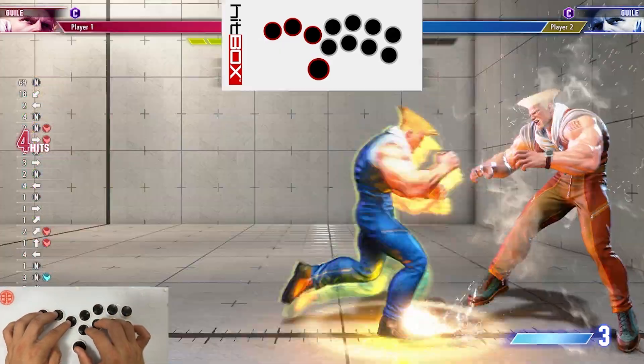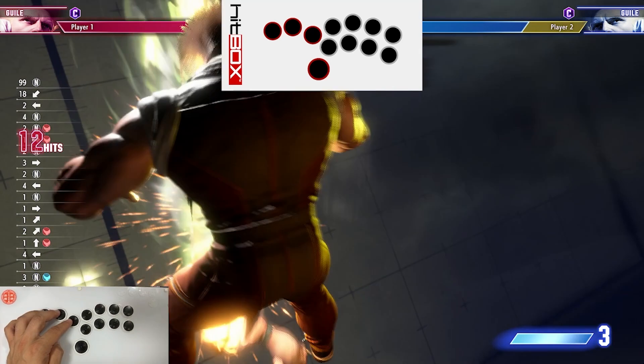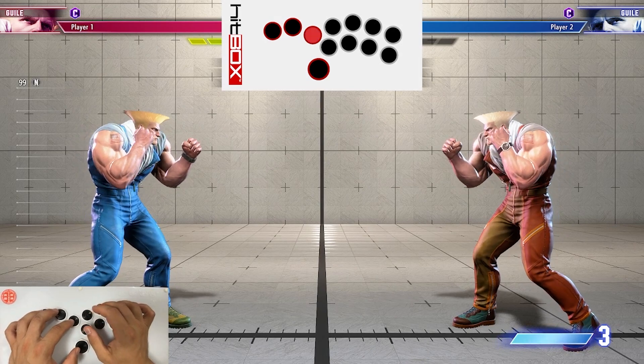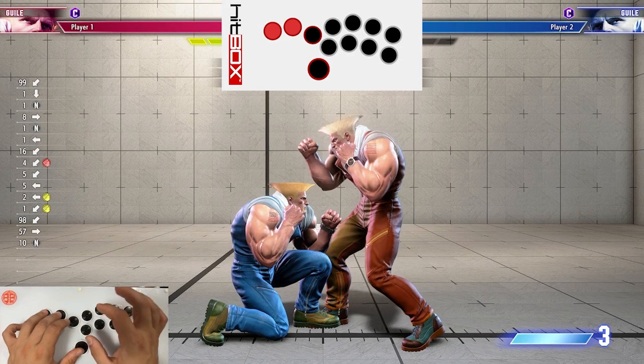Just like that. You're also going to want to practice that because it's a great way to get extra damage off of lights when you have 3 gauge. So the next thing we're going to look at is Guile's standing medium punch back hard punch target combo, and it looks like this.